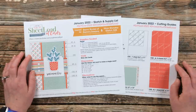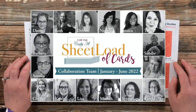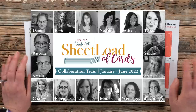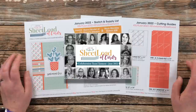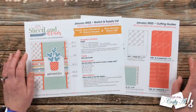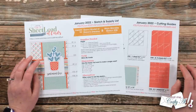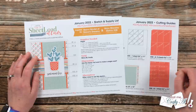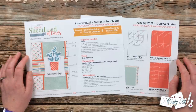On screen now is a look at the January through June 2022 Sheet Load of Cards collaboration team. You might see a few new faces — later in the month I'll introduce them officially. Until then, new members are marked with asterisks in my description box. I also have all of my other collaboration team members' links down there, so make sure to follow them here on YouTube and over on Instagram.